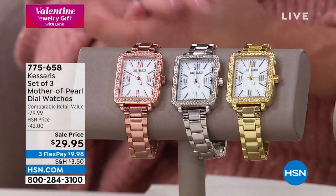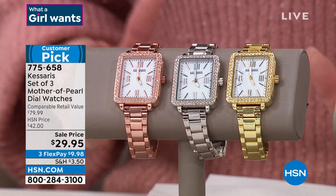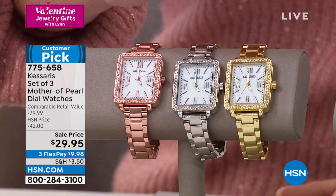You're getting all three watches. That's $10 a watch at the sale price of $29.95. That's a phenomenal price at $42. So all you're choosing is the face of the watch — the shape. This is the rectangular, and then we have the round.